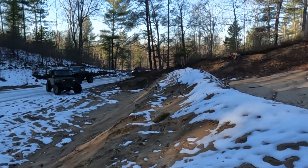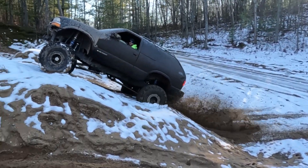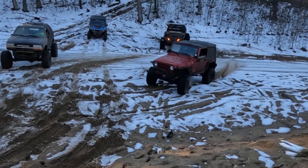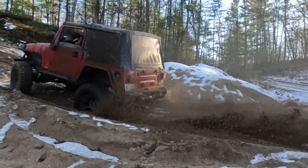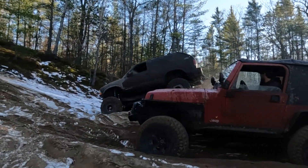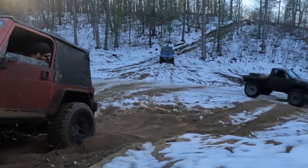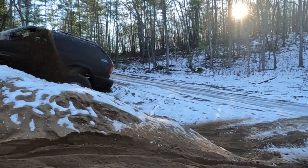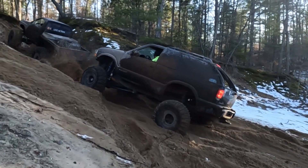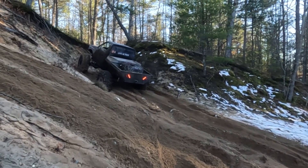Got some hills to play on. Wheel is stuck. Got the boys. It's wet. Delicious. What a bunch of knuckleheads.